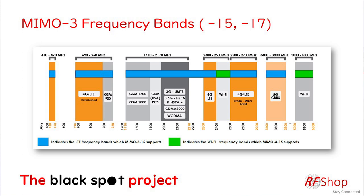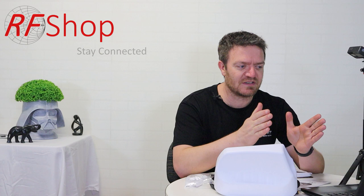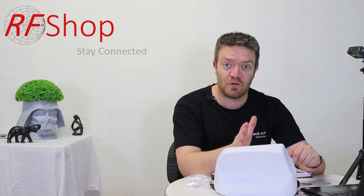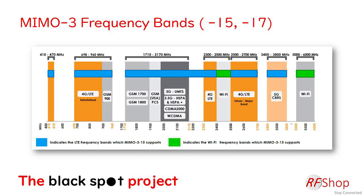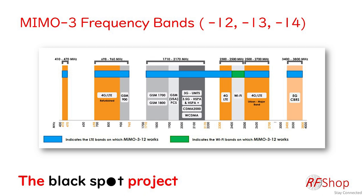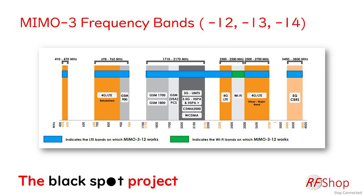I'm showing two screenshots from the data sheet: the frequency bands available. These are handy plots from Poynting Antennas — not just for this antenna but in general. Blue lines show where the antenna supports 4G mobile broadband; two green blocks show where it works as a Wi-Fi antenna. This plot applies to models 15 and 17. Another plot covers models 12, 13, and 14. GPS is supported on some models but not all, and dual-band Wi-Fi isn't always included.